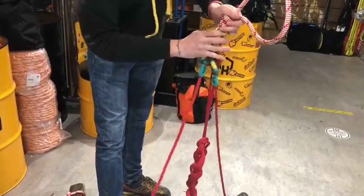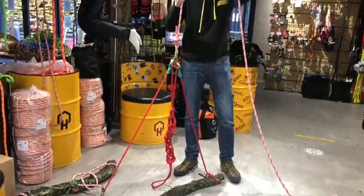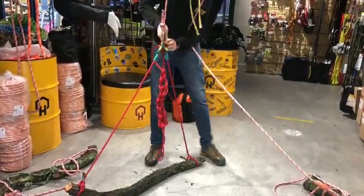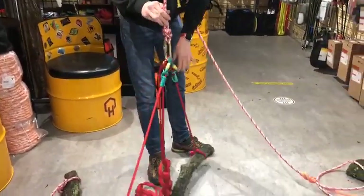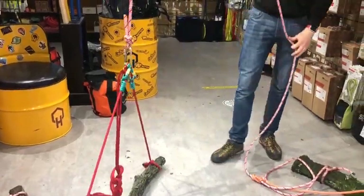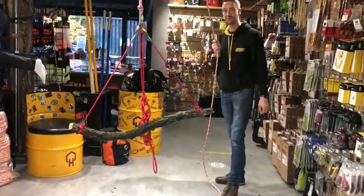You hitch that up and then again running bowline, running bowline, or timber hitch, clove hitch — whatever you want to do. What you can do is pull these through the hitches to make it either shorter or longer on either end to get your balance right. I've just daisy chained the excess up there, but that's pretty much good to go.